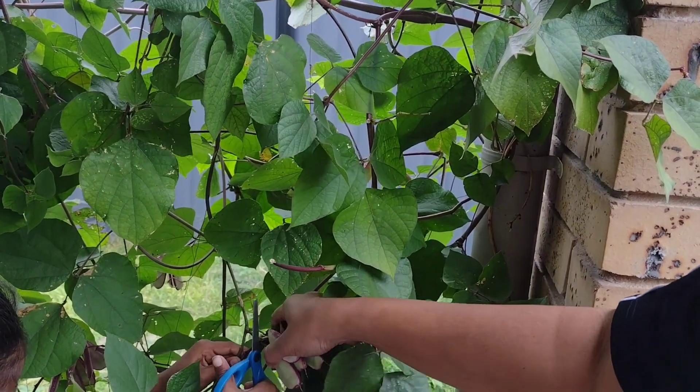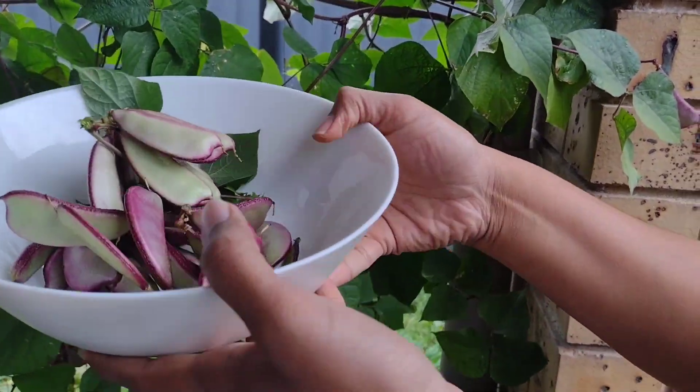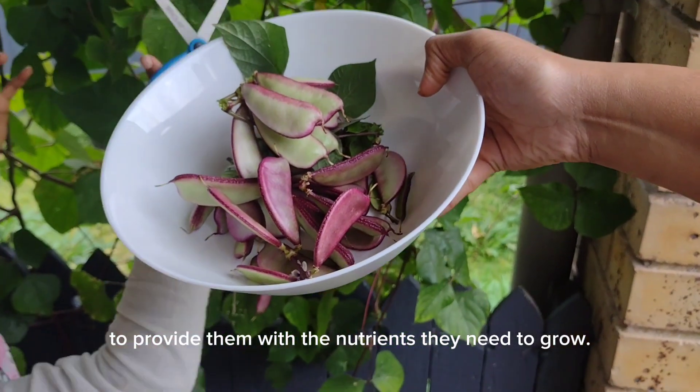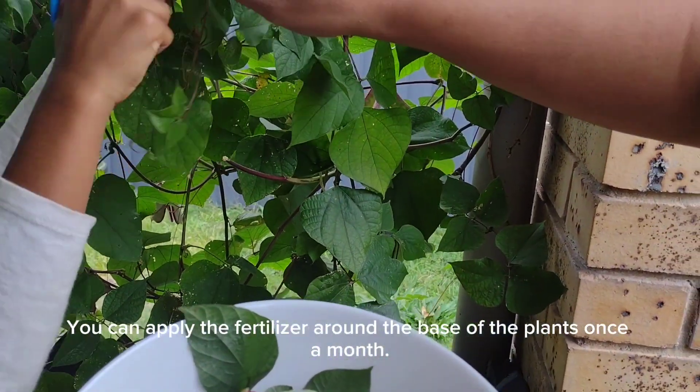After planting, you can fertilize your hyacinth beans with a balanced fertilizer to provide them with the nutrients they need to grow. You can apply the fertilizer around the base of the plants once a month.